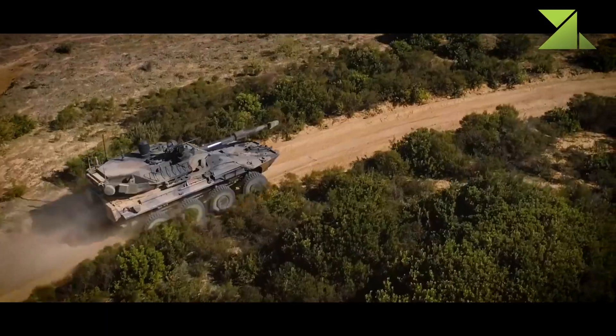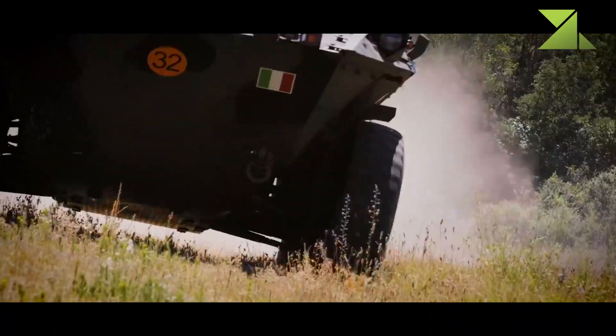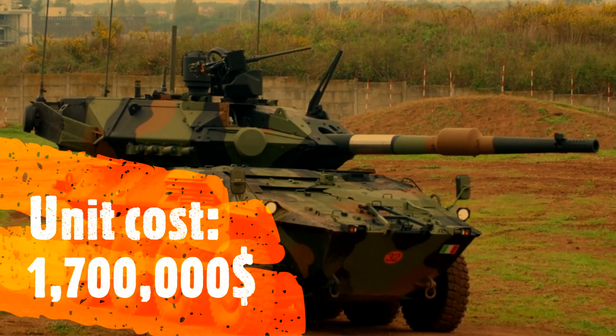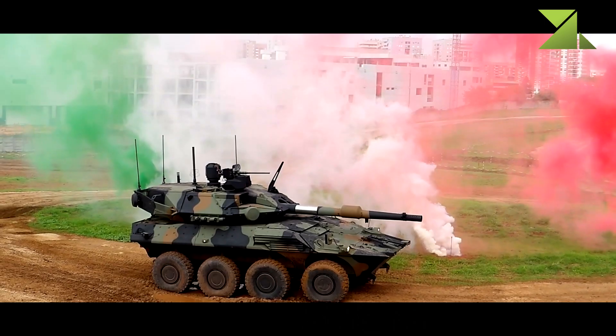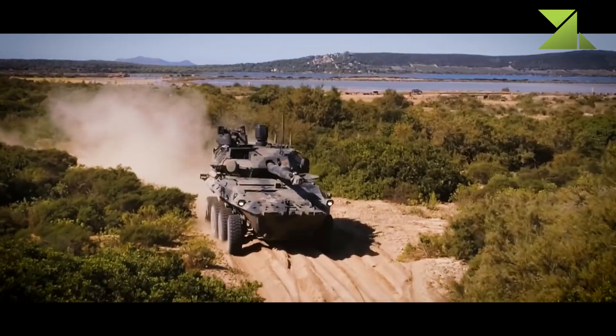This fire support vehicle is powered by an Iveco turbocharged diesel engine developing 720 horsepower. The engine is located at the front and is mated to an automatic transmission. Steering is provided on the first and second axles, and at slow speed also on the fourth axle. The vehicle is equipped with run-flat tires and a central tire inflation system.